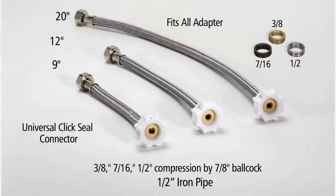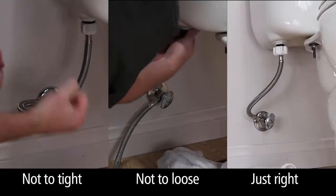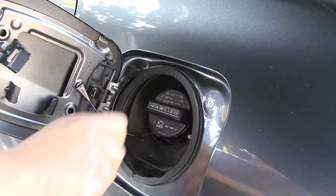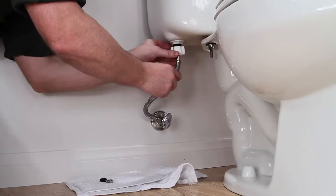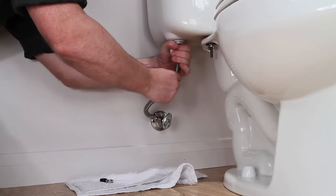Fluid Master's new Click Seal Toilet Connector lets you know when you have a perfect seal — not too tight, not too loose, just right. The Click Seal nut works just like the gas cap on your car, and also prevents the over-tightening and cracking of the connector nut and the fill valve shank.